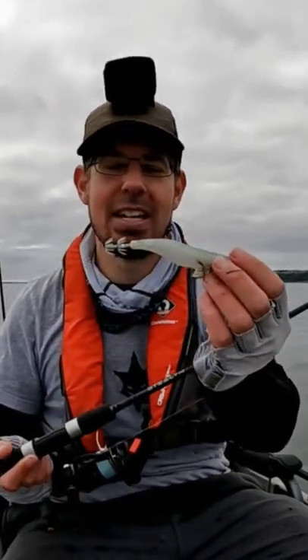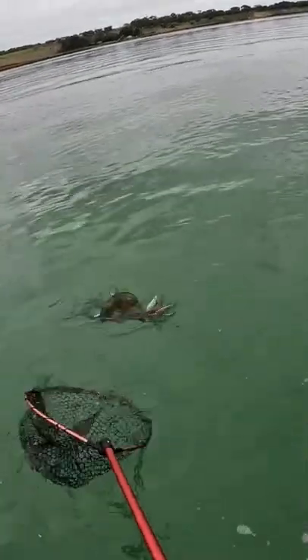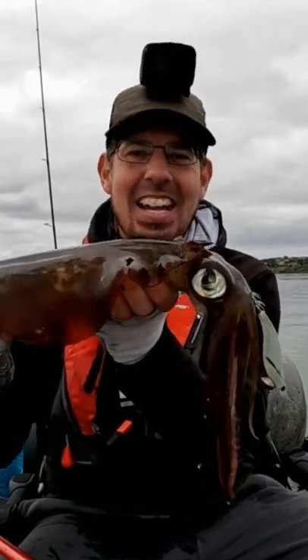Here we go — got one! Oh, this is a good one, a really really nice squid. He doesn't want to come up. Got him! Yes, that is your bag!